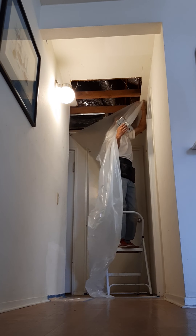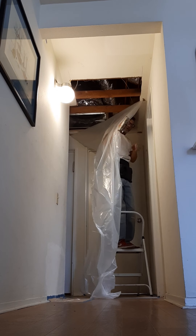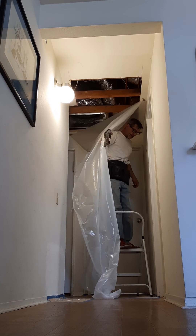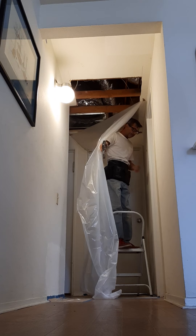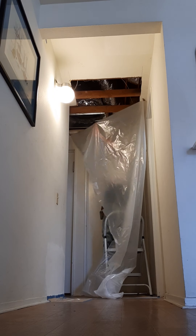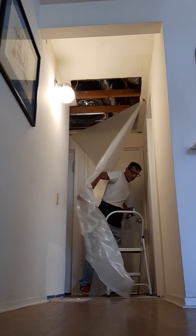You're just going to go ahead with your stapler and shoot right through your paper. That way, when you take your plastic down, you can actually grab the paper and it pulls the staple out with it. If you don't use the paper, you pull the plastic down and the staple stays in the drywall.